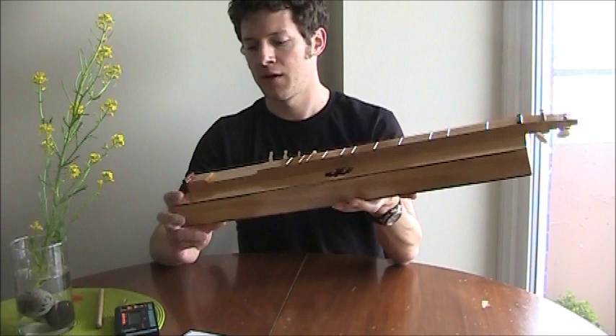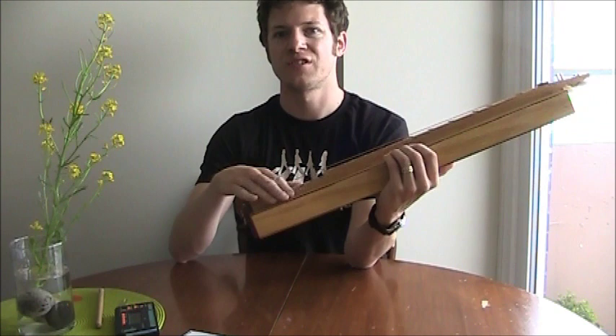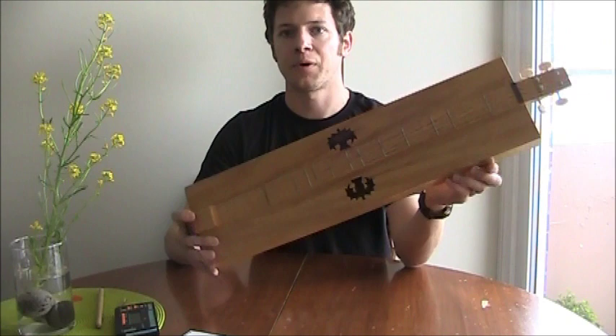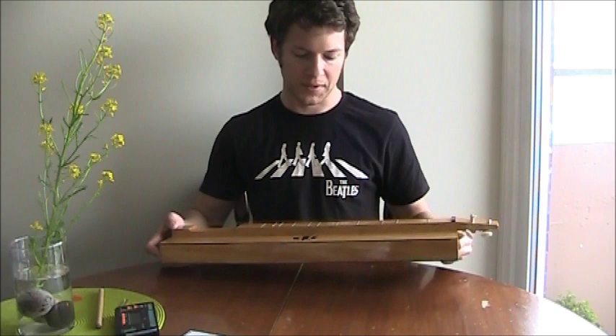Another modification I made was to apply a glossy varnish — I took the whole instrument apart and varnished everything, which makes it show scratches a lot less. However, if you like to play your dulcimer on your lap, as I typically do, that glossy varnish makes it slide around on your jeans quite a bit, which is not good. You want the instrument to be fairly stable on your lap. Playing it on a table, it wouldn't matter as much.